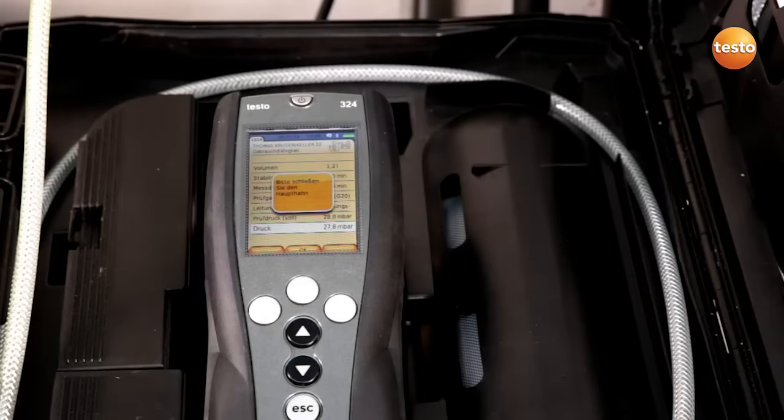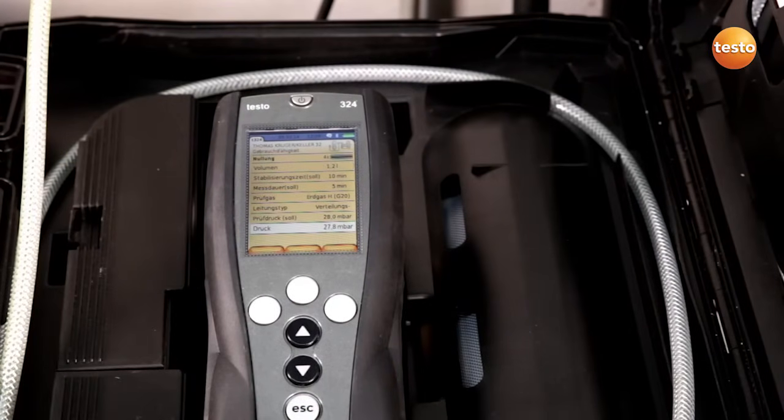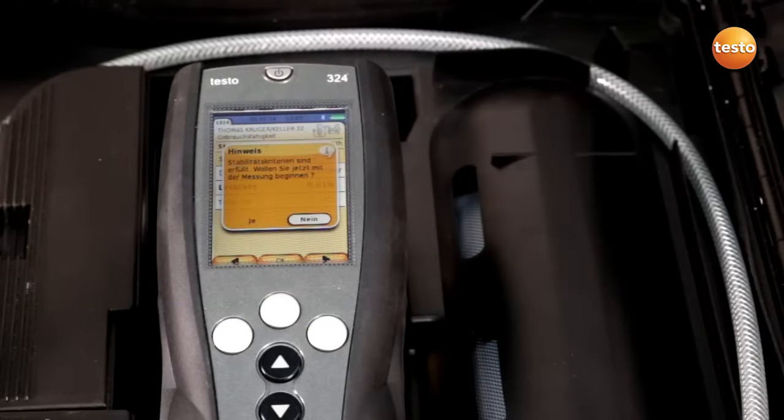The main tap is already closed. The instrument regulates itself to 28 millibar. The stabilization time starts now. I now begin the measurement.